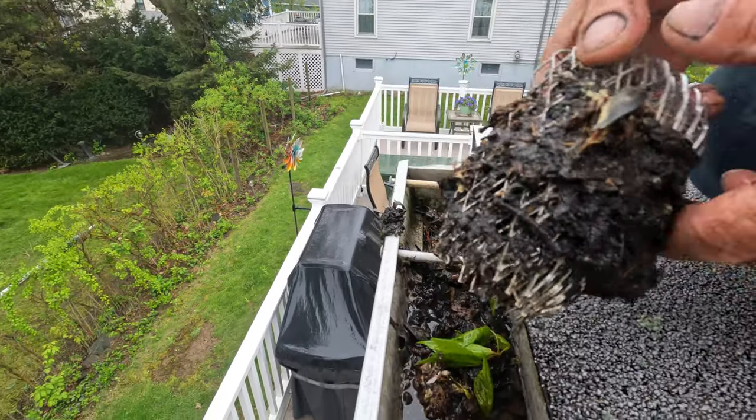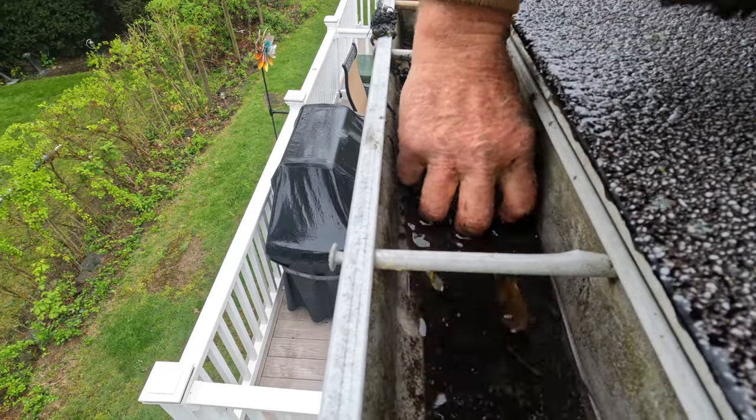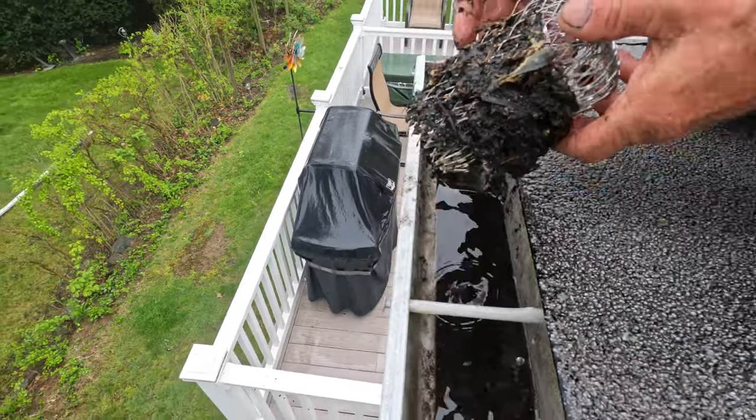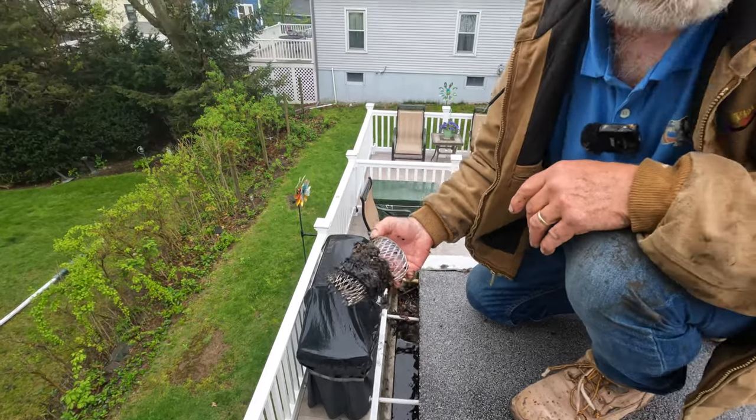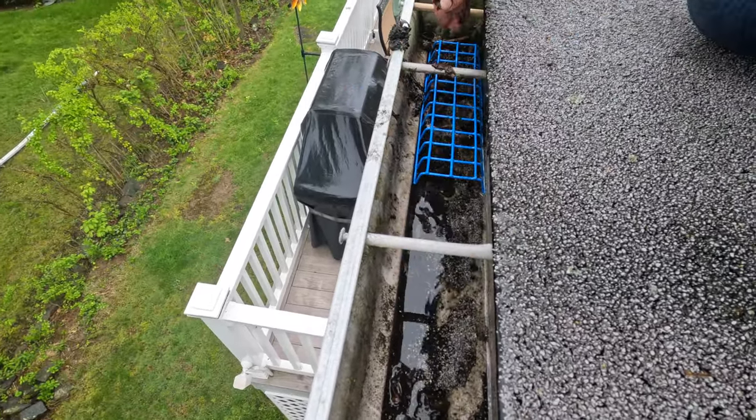This is a plug, it's not a filter. People call it a filter — it's not. Take the debris out, take this out, and put a filter. Let me go get it. I'll put a filter in and this will never clog up again.